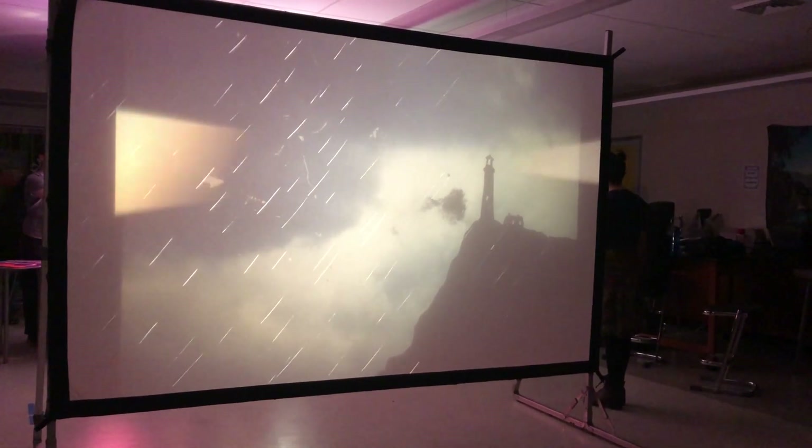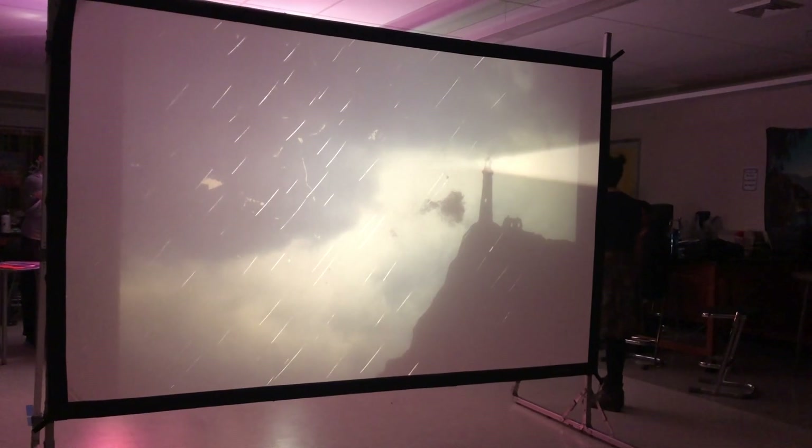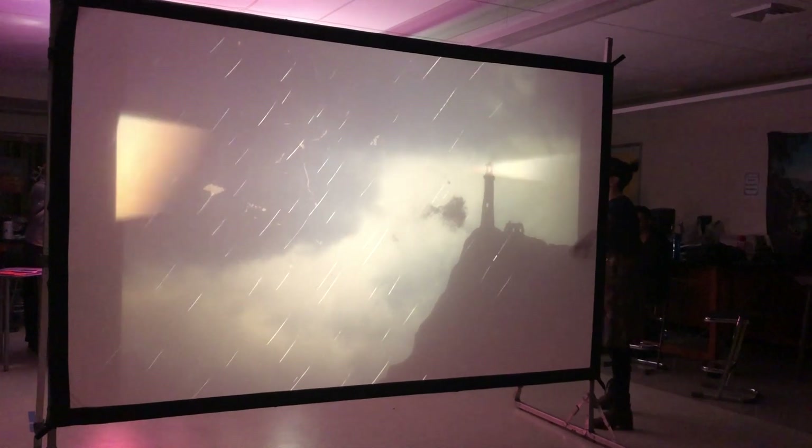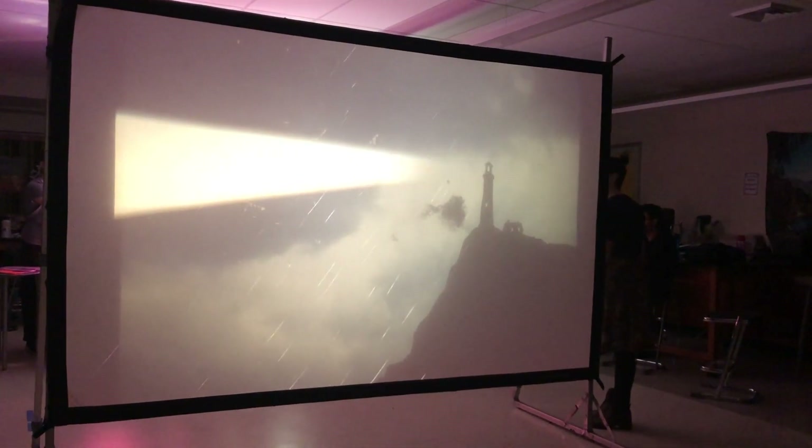And so this is our first shot. It's pretty much the equivalent of 'it was a dark and stormy night' on a light. We're kind of saying all of that just at the sunshine here.